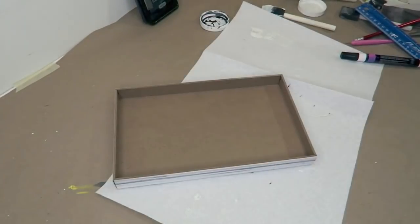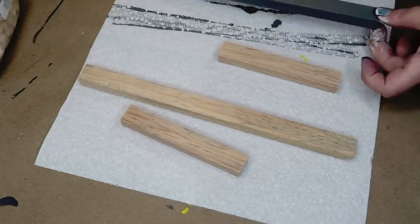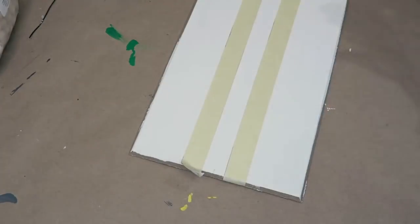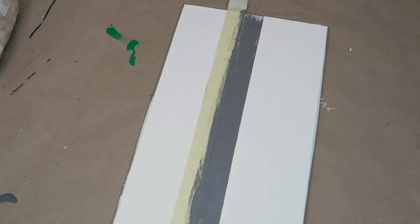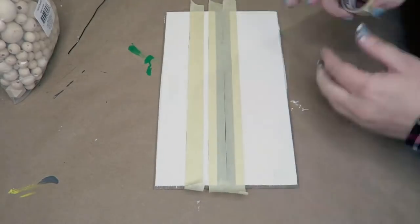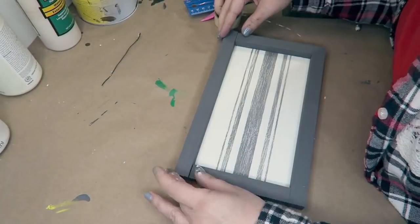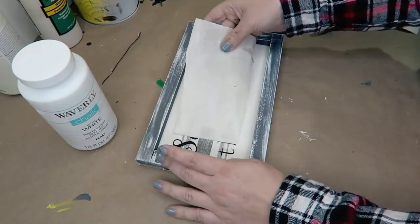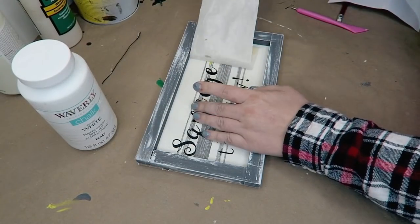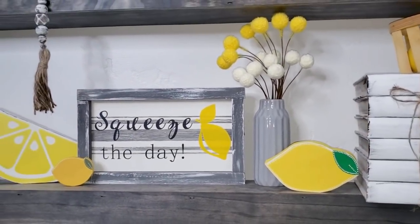Now we're going to make that 'squeeze the day' sign. This started out as a sign from the Dollar Tree — I broke off those edges and painted it white. Then I painted these scrap pieces of wood with my chop saw in the color mineral and put down some paint to start making these stripes, purposely leaving them kind of rough because I wanted them to be distressed. Then using some more tape I made some thinner stripes — a total of five stripes — and then sanded this off so it was actually pretty faint. We glued on the edges of the frame, did some dry brushing, then this vinyl says 'squeeze the day' and we put a lemon in vinyl on the side. I love the stripe accent in the background.